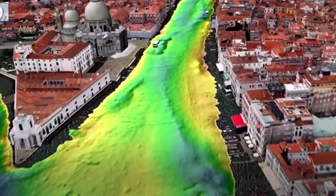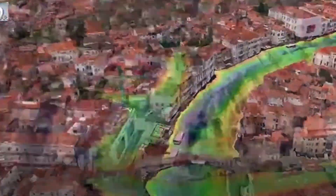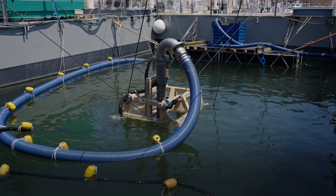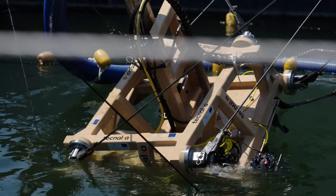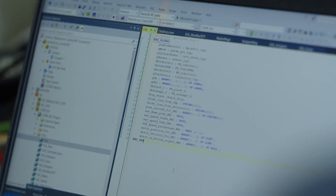Our goal for the sensing part is first to do a mapping of the site with an acoustic sensor, and then inspect the bottom with a so-called smart camera, which is a camera looking downward. With a deep learning algorithm, we are identifying and finding the waste.